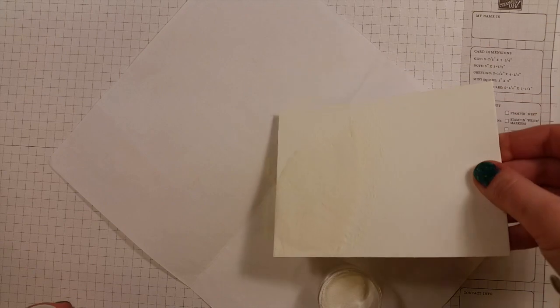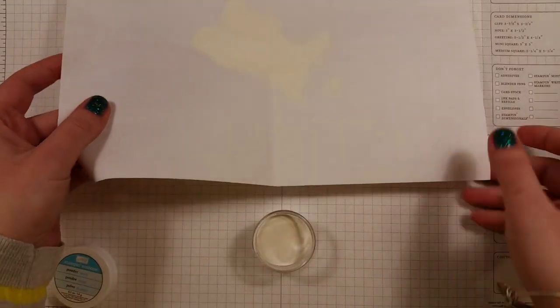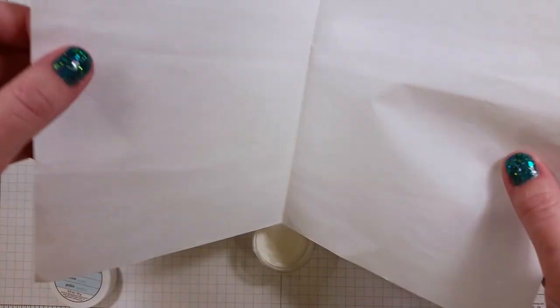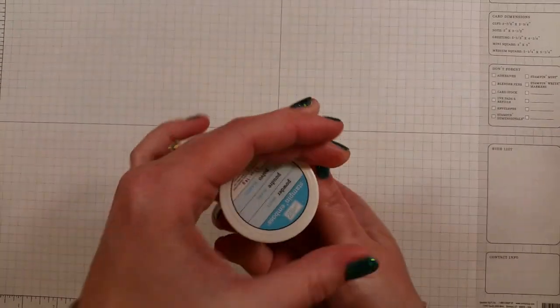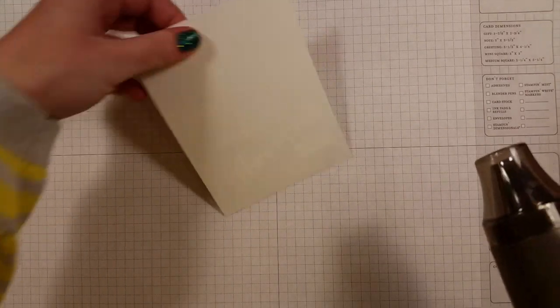I just cut a piece of watercolor paper and we're going to stamp on this using Versamark, then heat emboss it with white embossing powder. This is just white embossing powder. We'll heat set it with my heat gun.